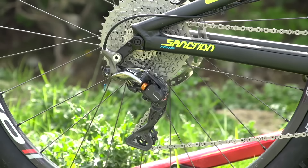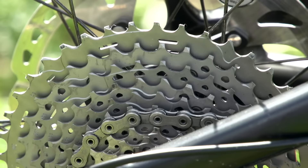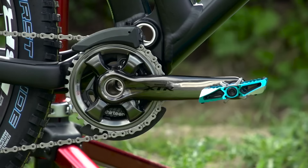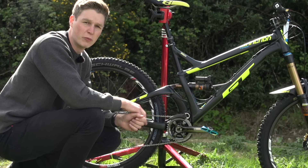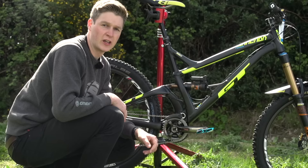Martin's drivetrain is slightly different to what we see some EWS riders use — he's not gone for a double up front. He's got a single ring with a Shimano XTR cassette in an 11 to 40 tooth ratio, an XTR mech, XTR chain, and he's running a 34 tooth chainring. He's also got an E13 chain guide for extra protection. The drivetrain is finished off with Crankbrothers Mount E pedals — a little bit of platform without too much, keeping the weight nice and low.